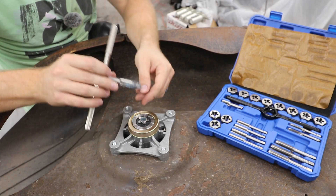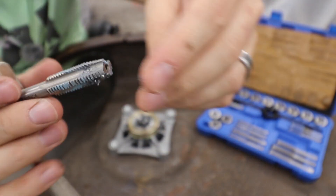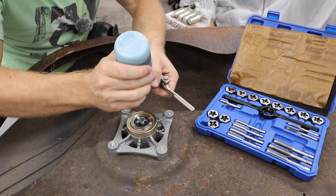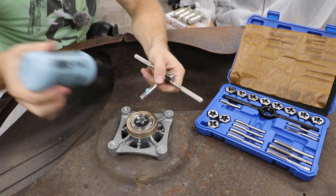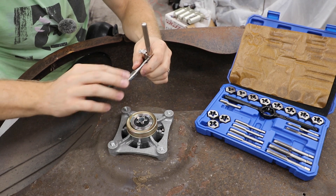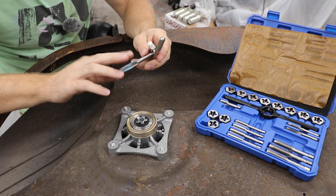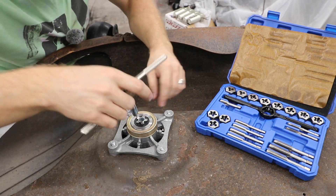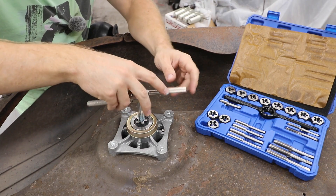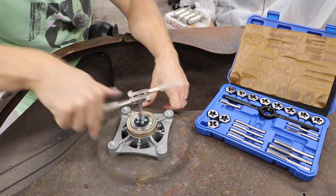I'm gonna pull this out — as you can see there's quite a bit of metal shavings on here. I'm gonna put a little more goo on here just to keep this lubricated. So far the threads actually are looking pretty good in the hole. I'll carefully thread this back down.